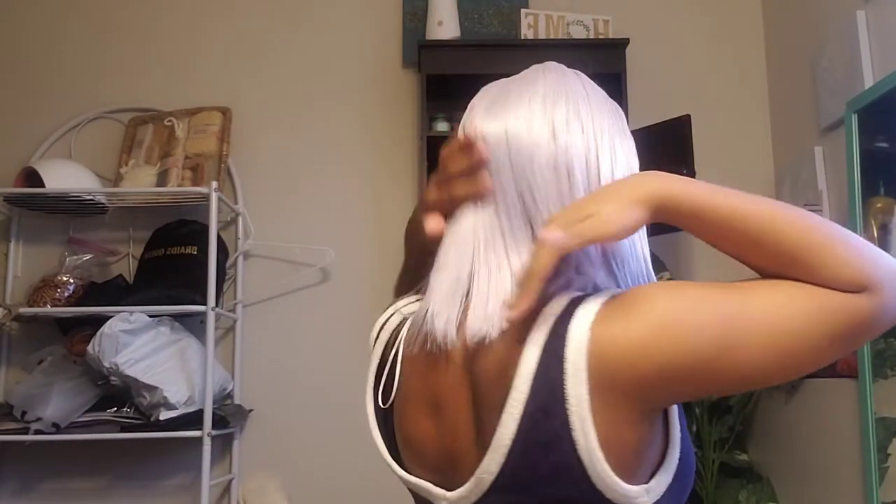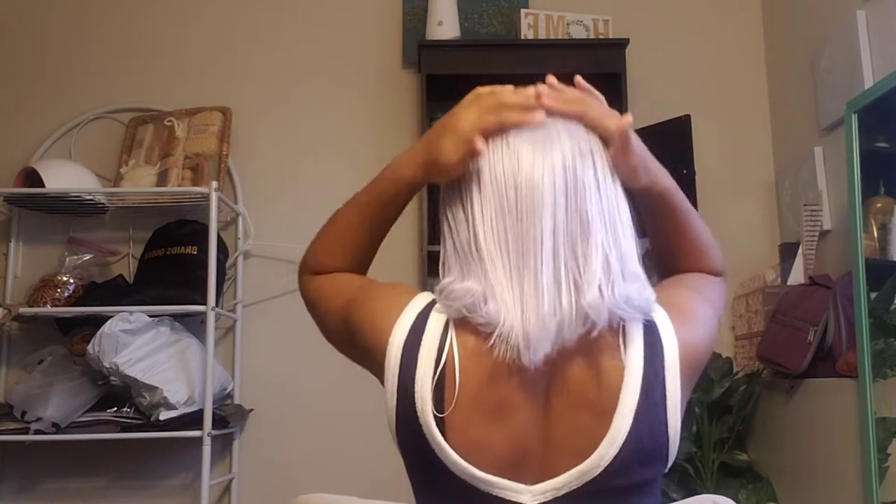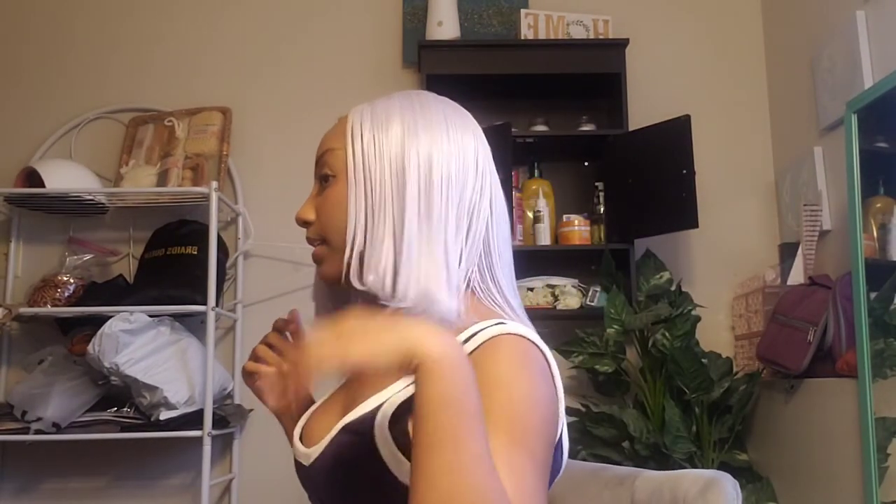I'm going to give y'all a little 360 of the wig real fast. It's the side and then it's the back — as you can see, it's really still really flowy. This is the side of it. I don't like my side profile, don't get on me. But yes, really cute. So yeah, that's the 360 of the wig, y'all. It's very cute.